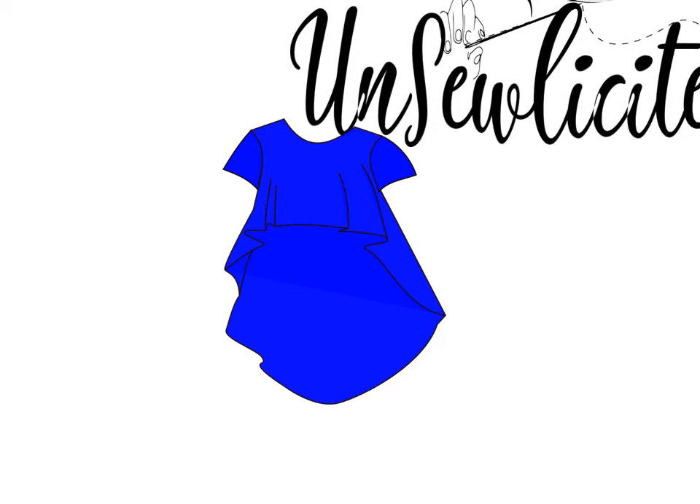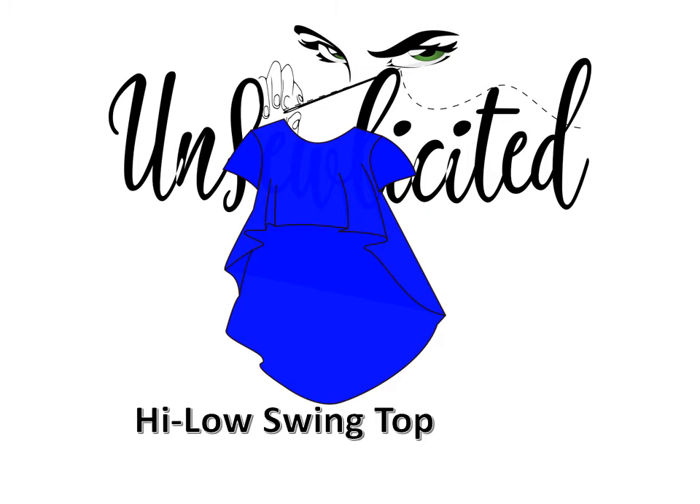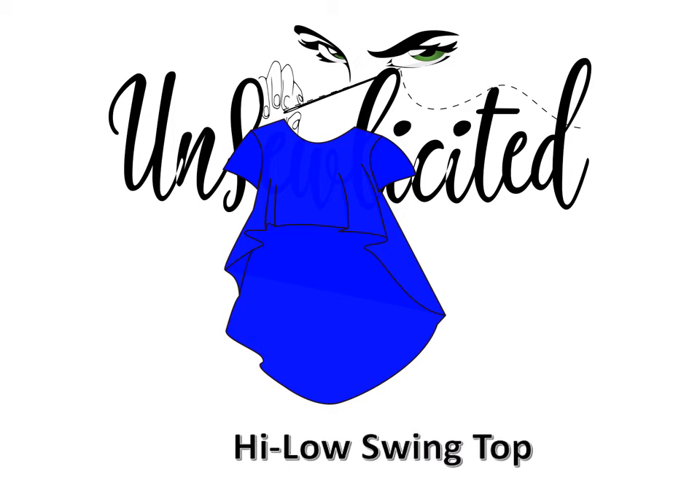I've been peeking through your Facebook posts and I saw a request on how to make this high-low swing top. Here you go!